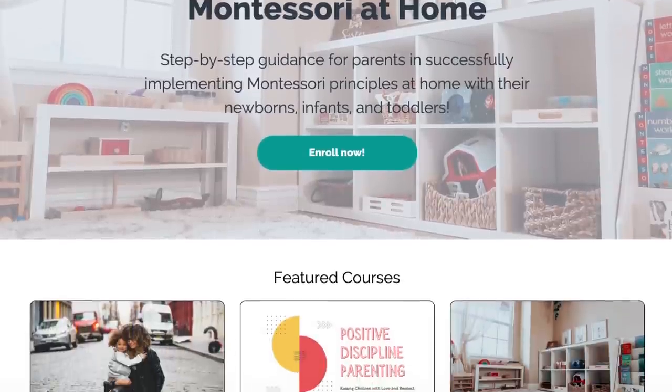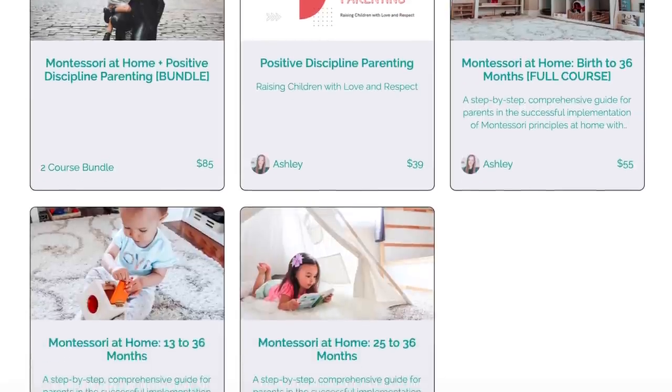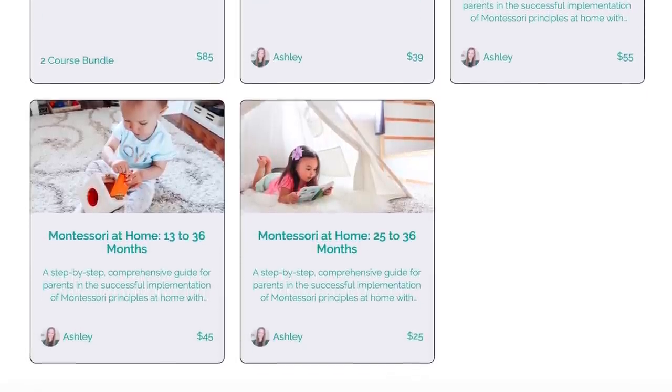Those are all the activities I had to share with you today, and I've put links to all the printables and other resources from this video in the description box down below. If you're interested in learning more about Montessori at home or positive discipline parenting, I offer a couple of e-courses that walk you through it step by step — I'll leave a link to those in the description box as well.